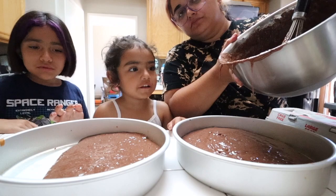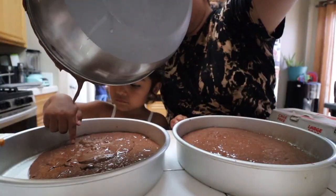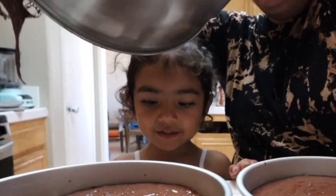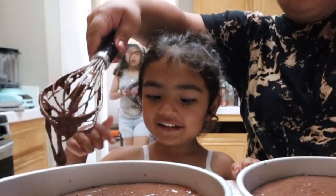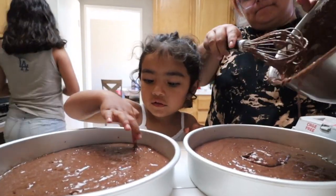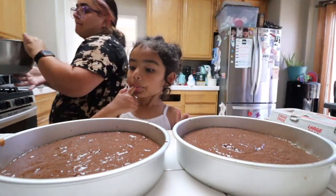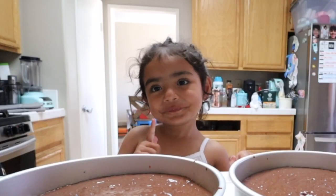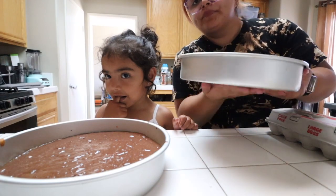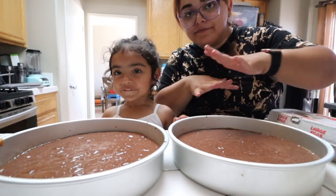I like chocolate. You like chocolate? Yeah, it's so yummy. Are you eating it? Yeah. Amazing. Dad's cake, so good. Grandpa's birthday cake. Yummy, yummy, yummy.